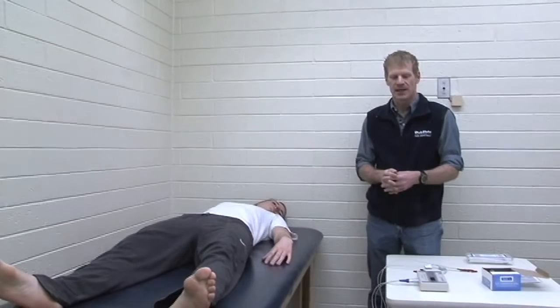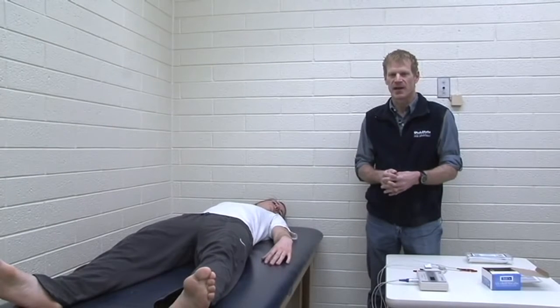BIA sends a low-level electrical current through the person's body — it's so low that the person can't feel it; it's a low-voltage, low-frequency current. A large portion of the body is water, so generally we're good conductors, and the water content in the body is found in the fat-free mass. The fat mass is essentially anhydrous or free of water, so really the only thing impeding the current is the fat mass. That's really what we're measuring when we do bioelectrical impedance.